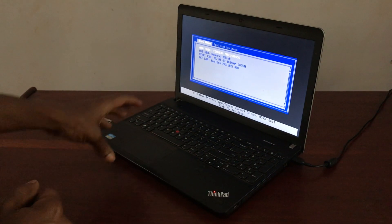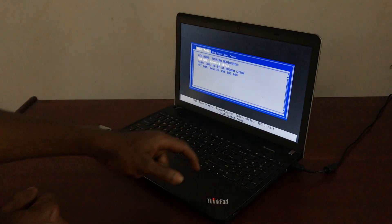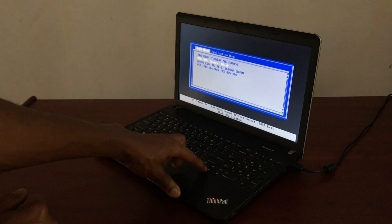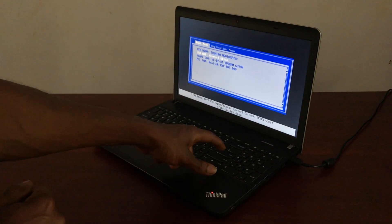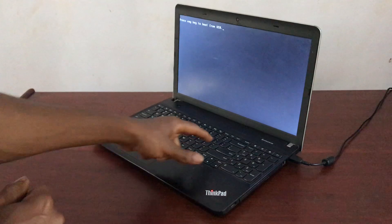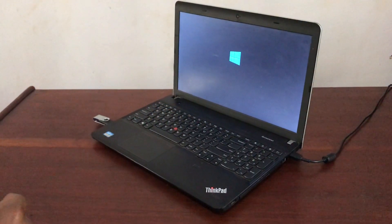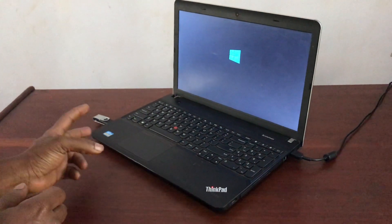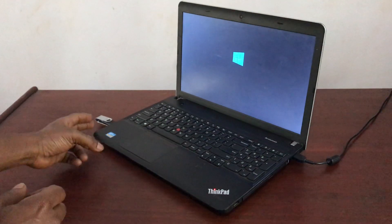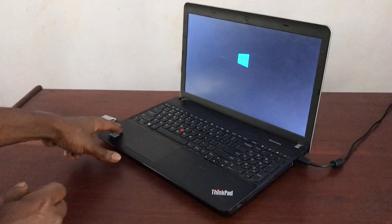When you reach the boot menu, scroll down with the arrow keys. You can now see the USB listed there. Click Enter to select it. It will ask you to press any key to boot from the USB drive. Wait a few seconds so the computer can read the files from the USB itself.